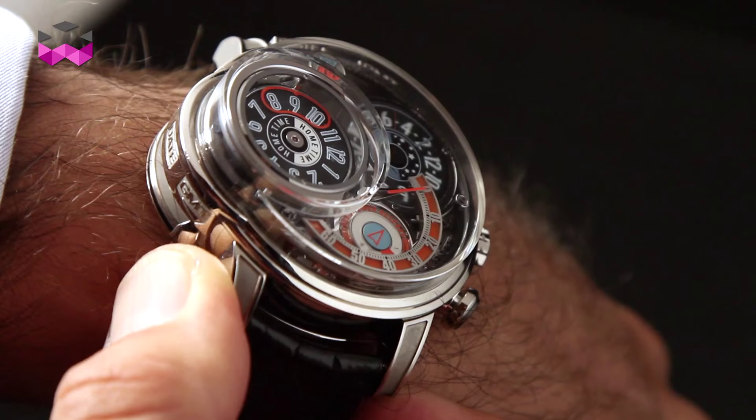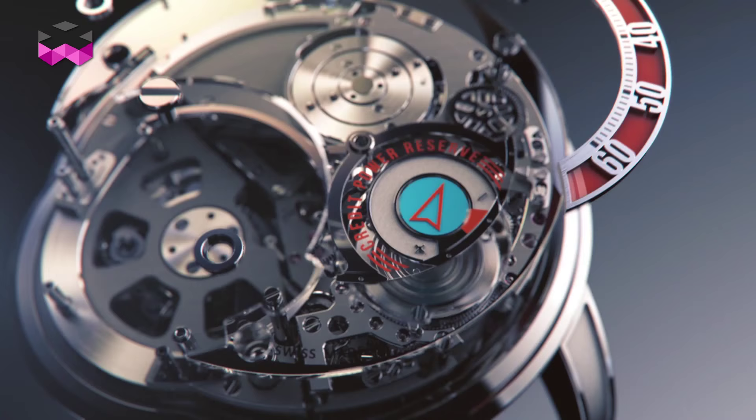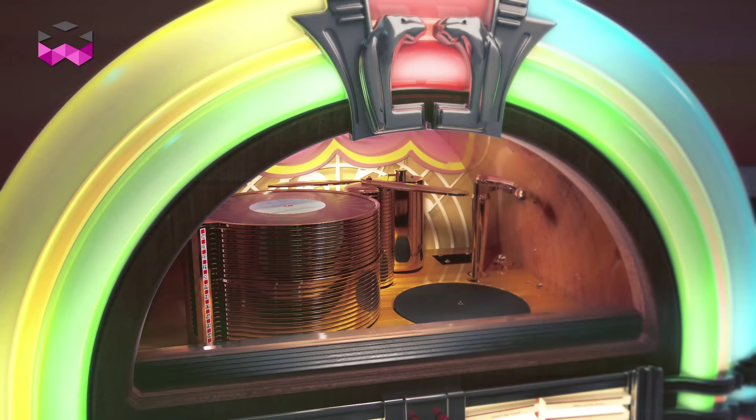This watch holds a very incredible mechanism. The entire watch is made out of 1,066 components, so that's pretty spectacular.